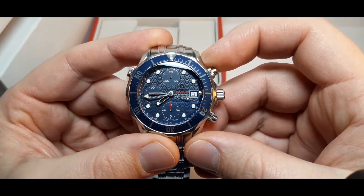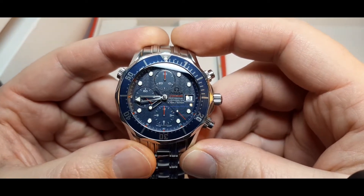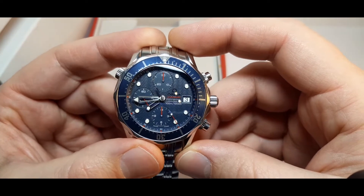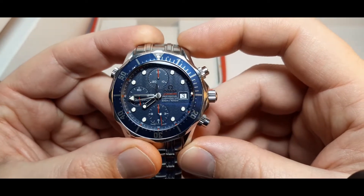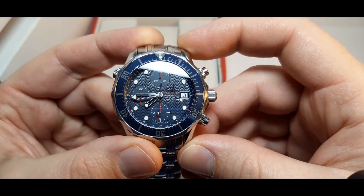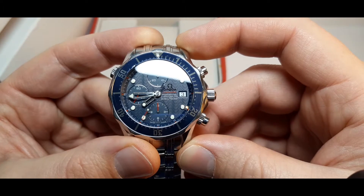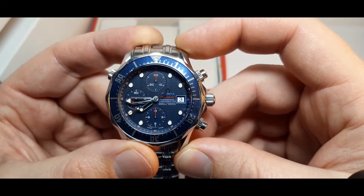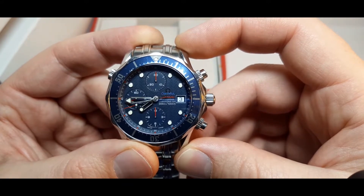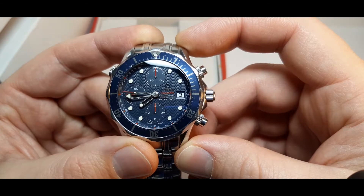This watch can count 60 seconds, 30 minutes, and 12 hours. The watch counts 60 seconds with the big center chronograph hand, counts 30 minutes with the small top dial, and 12 hours with the bottom dial.